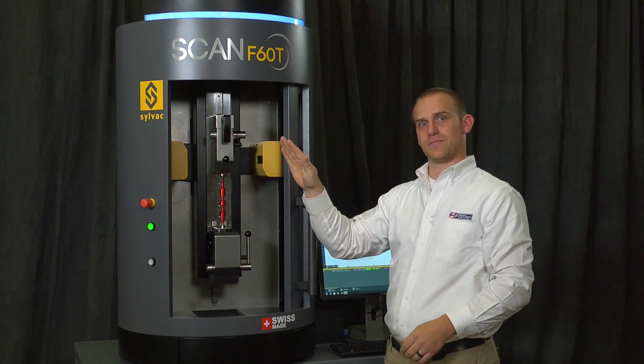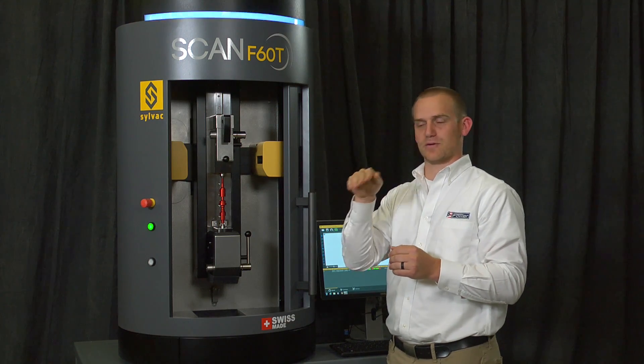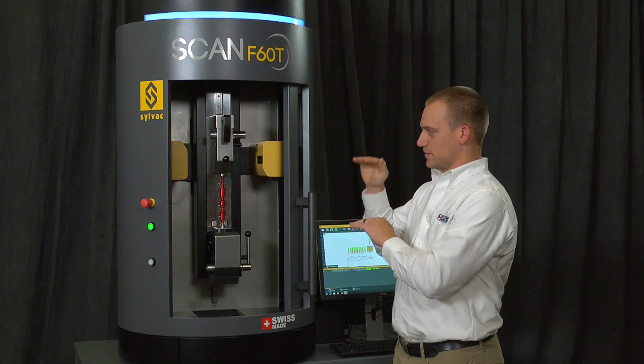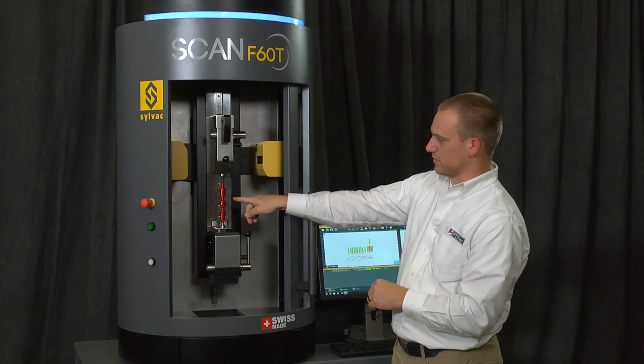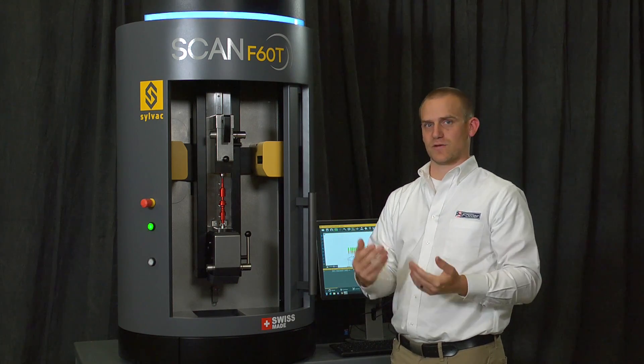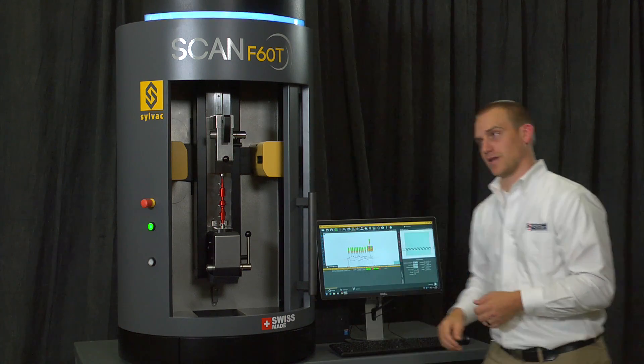The optics here can tilt to take a look at the form of a thread directly down the profile. So it can check lengths, including all these little steps here. It can check tapers, diameters, run out — pretty much any sort of feature you can put on a turned part. And it measures just as easily as this.